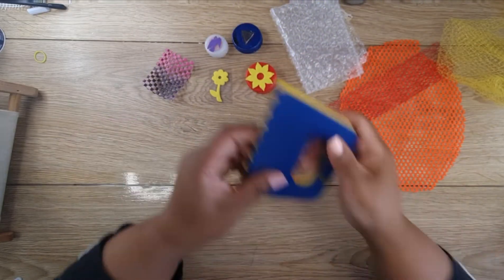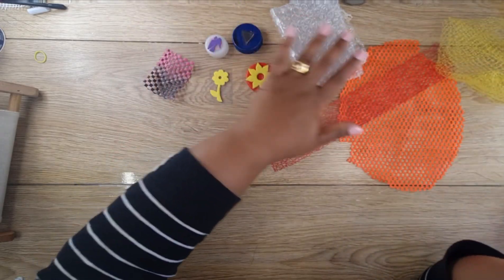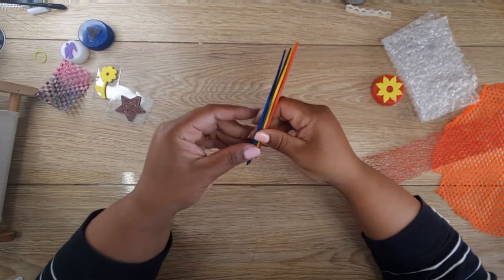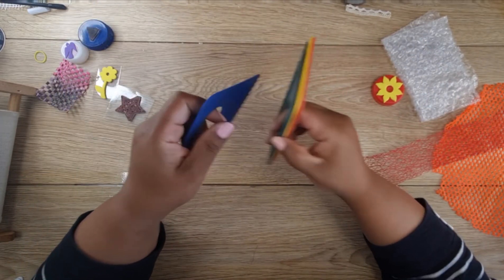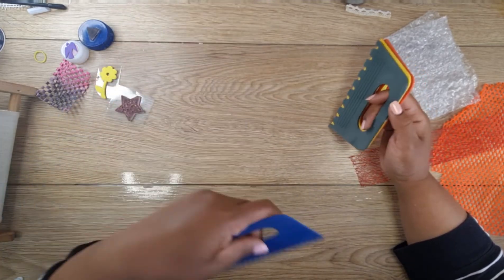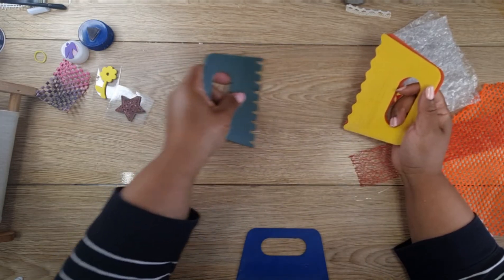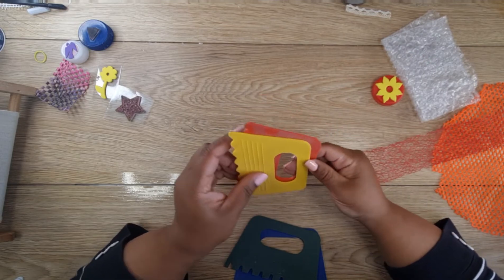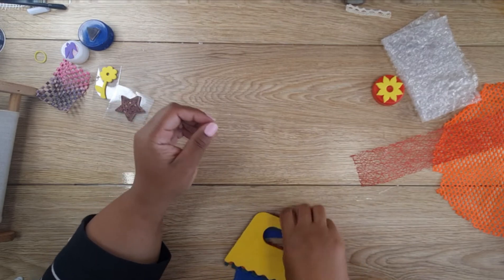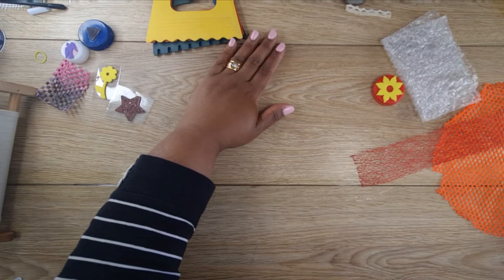And then these here are mark-making tools. Once you put your paint on your jelly plate, you can take these and make marks. My jelly plate I probably need to do a newer version of — I've had it for quite a long time. The idea is to show you all the different things you can use for jelly prints.